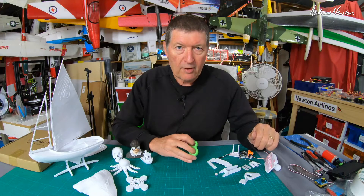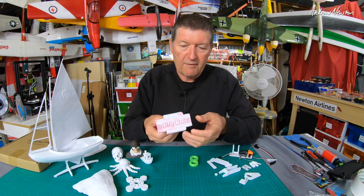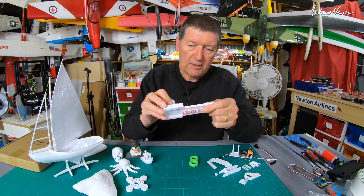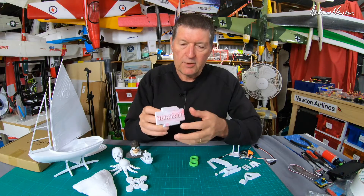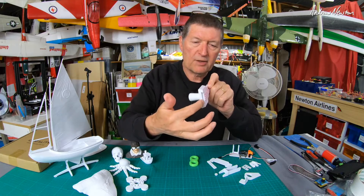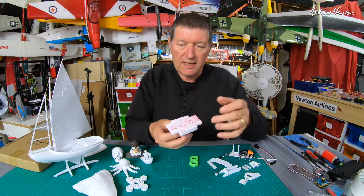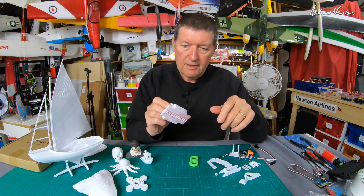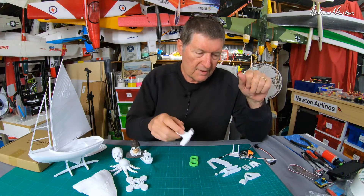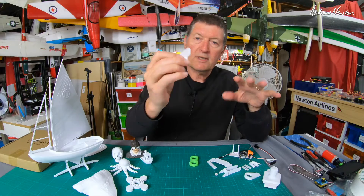The first video I followed on Product Design Online was to design a changeable ink stamp, which introduces concepts like projecting one shape onto another, lofting, and adding text. That was a big step made possible by Kevin Kennedy's tutorials.